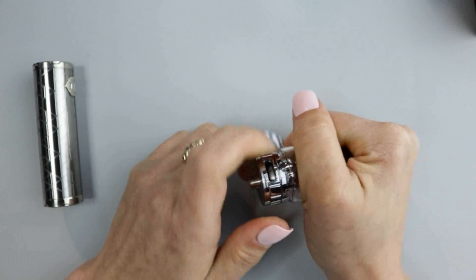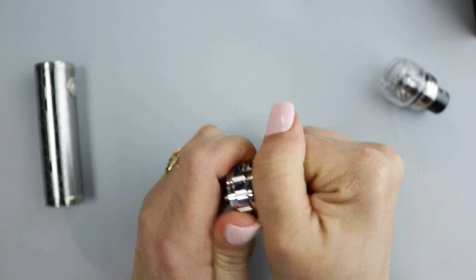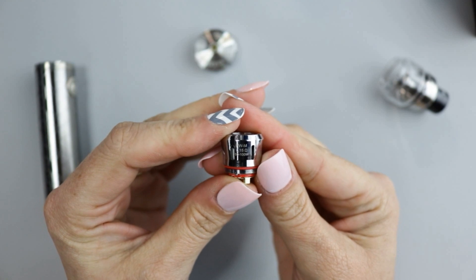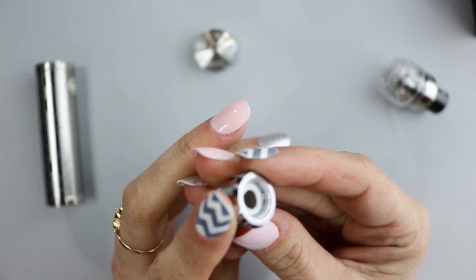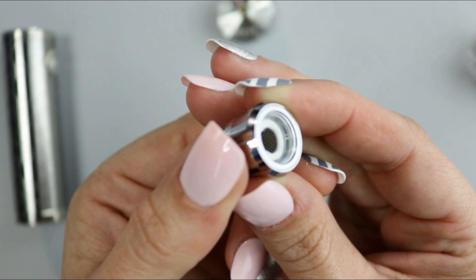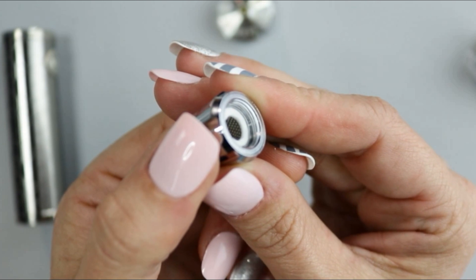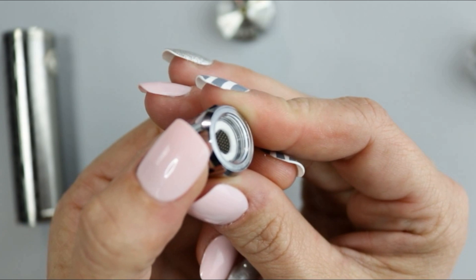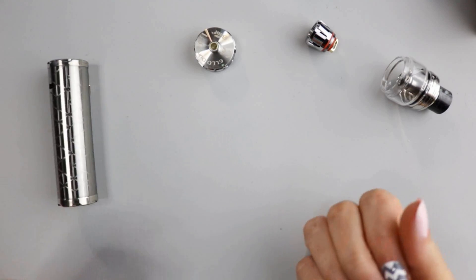To remove the base, just unscrew it counterclockwise. To remove the coil, unscrew the coil counterclockwise. The coil head installed is the HWM 0.15 ohm — the M standing for multi-hole. Unlike actual mesh wire, this one is a solid sheet of metal that has been hole-punched for that mesh appearance, so it is different from mesh. The 0.2 ohm HWN net coil is the more mesh-like coil head we typically see in mesh coils.